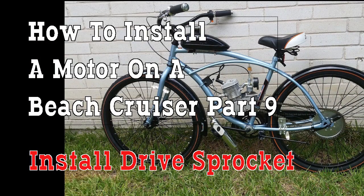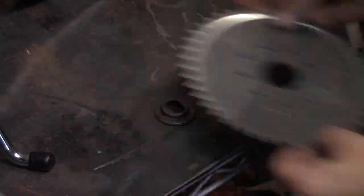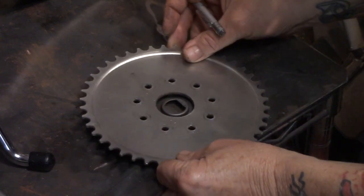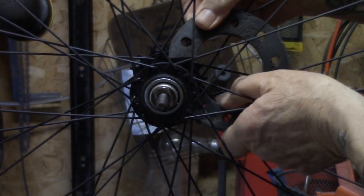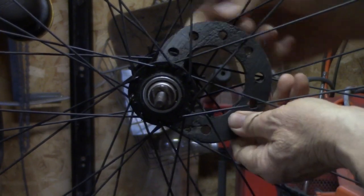This is important - this is where we get power from the engine to the rear wheel so you can be tearing through your neighborhood. I'm going to show you how to set up the rag joint.